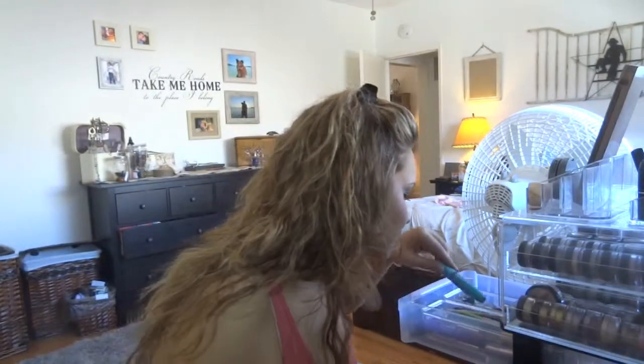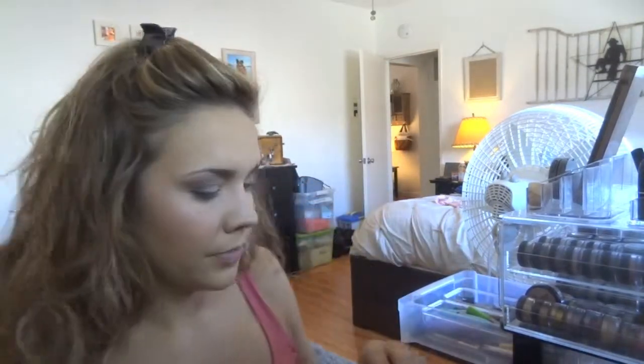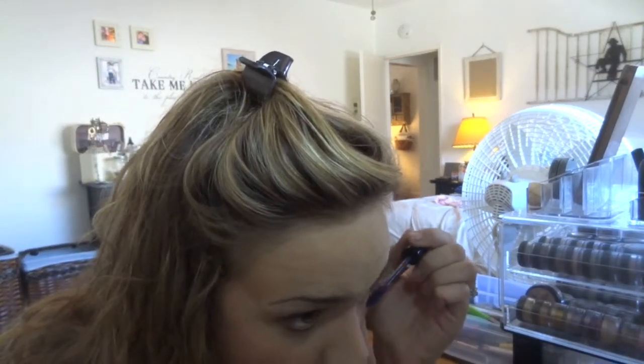I was going to use the L'Oreal mascara but I haven't used it in a long time, so I'm going to do something funky instead — I'm going to use my Makeup Forever purple mascara. It's called Smokey Lash and it's in purple, and I'm going to do my bottom lashes with that. Then I'll do my L'Oreal on the top lashes.